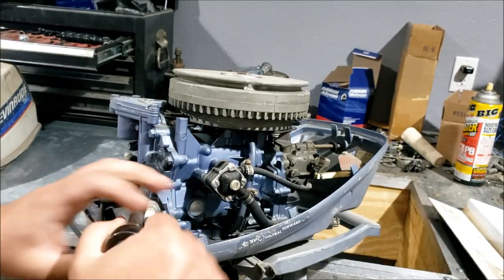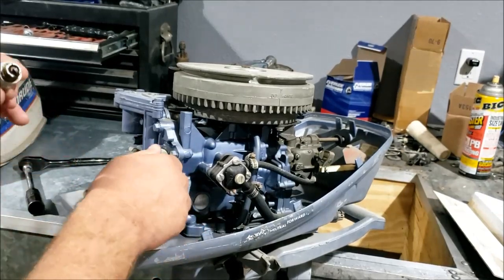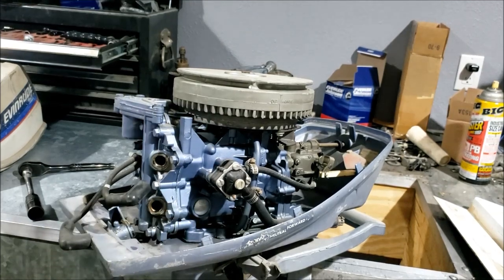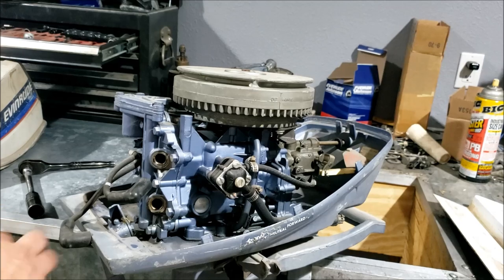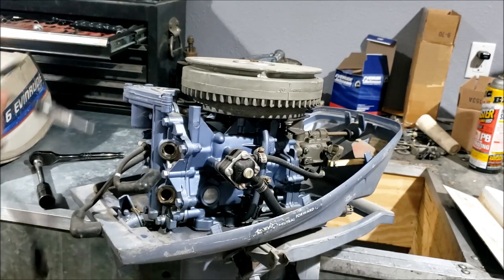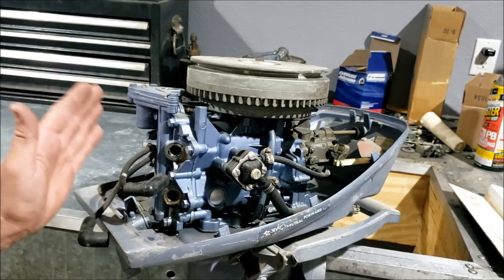Ideally you'd use a spark gap checker to see how far the spark will jump, but I usually just use one of the neon light type spark testers just to see if there's any life. The bottom plug looks pretty crummy. Top plug looks about equal, so no troubles there. We do have a little bit of oily substance leaking out of there, perhaps from a failed startup attempt. Usually you'd use the rewind starter and give it a couple of pulls to see how the compression is, but I just wrap a rope around the flywheel. We have 90 PSI on top and bottom cylinder - both were right in the same spot, so perfect.